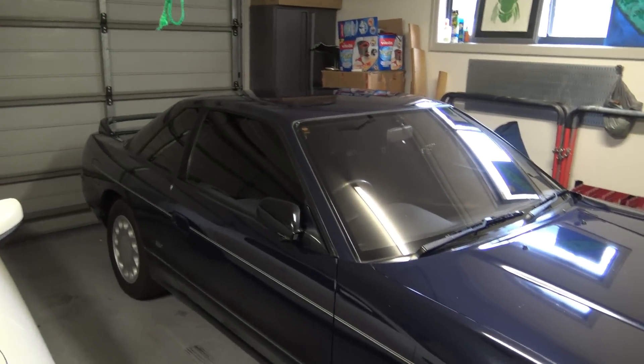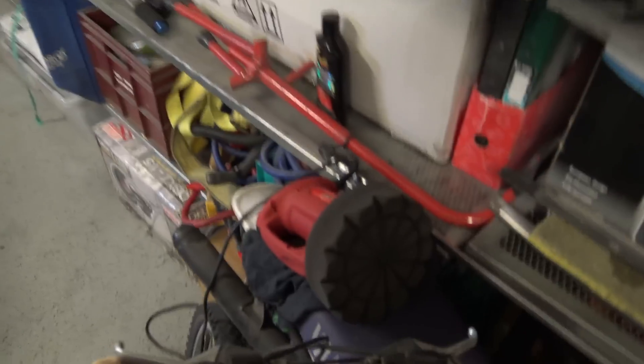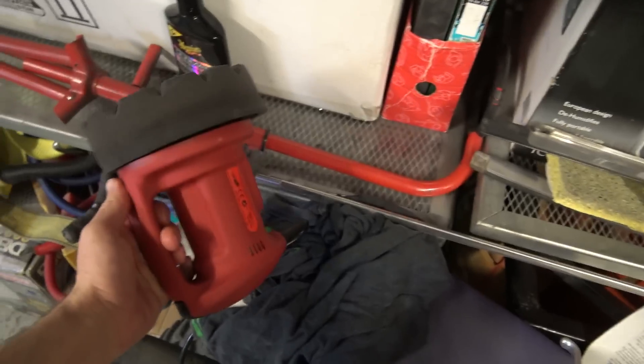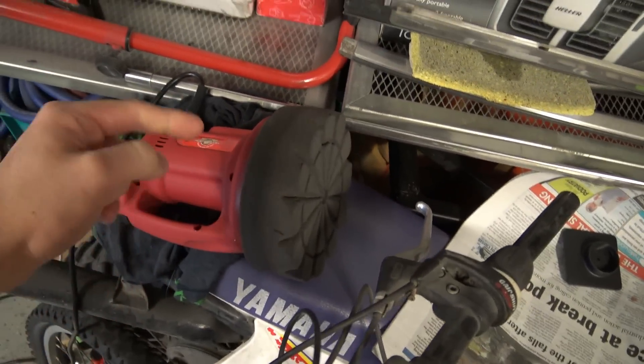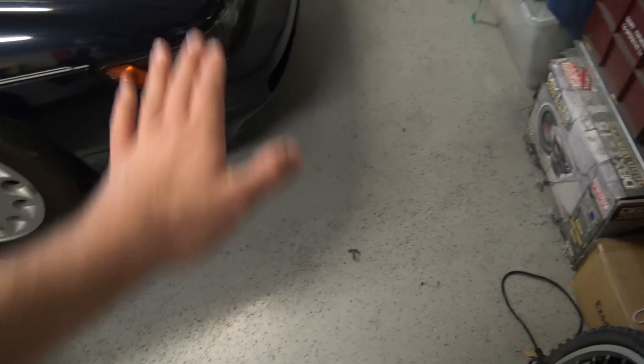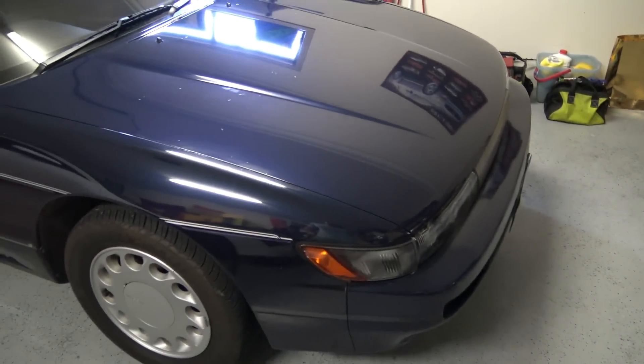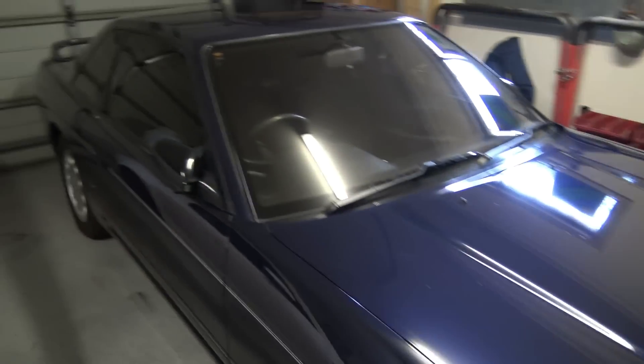So yesterday I clay barred the entire car and polished the entire car with my mother's wax attack machine thing. I love this thing, it's really good. Normally I'll just go back and forth, side to side, back and forth, side to side again. And by the time you've done that, you're getting a pretty good shine out of it.